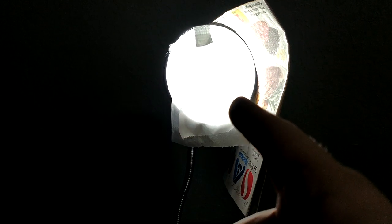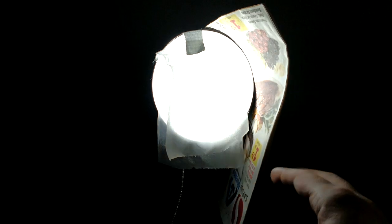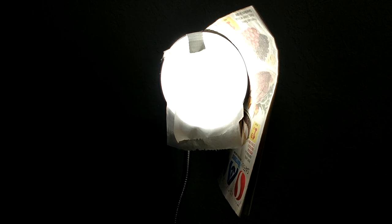My lighting is just cheap lamps. At this point I have toilet paper taped to the front of them to diffuse the light. Newspaper is on the side to block the light from going to the back wall, so it only lights me up.